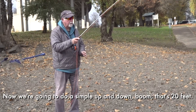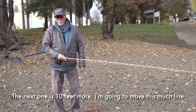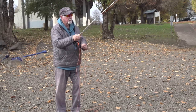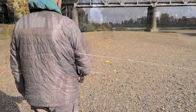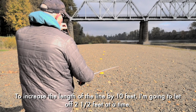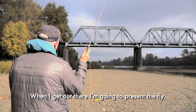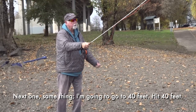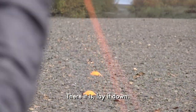Now we're just going to do a simple up and down — that's 20 feet. The next one is 10 feet more, so I'm going to have to work in about this much line to get to that next mark. To increase the length of the line by 10 feet, I'm going to do it by letting off approximately two and a half feet at a time. When I get out there I'm right there, then I'm going to present the fly. Then the same thing to go to 40 feet.